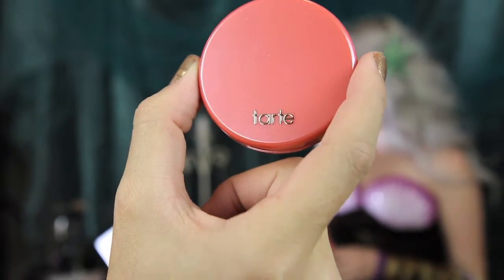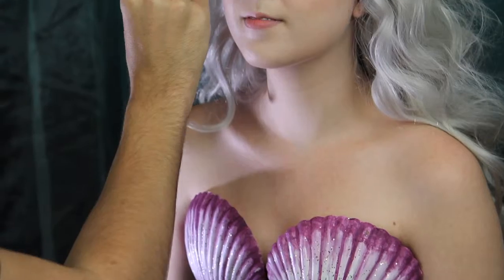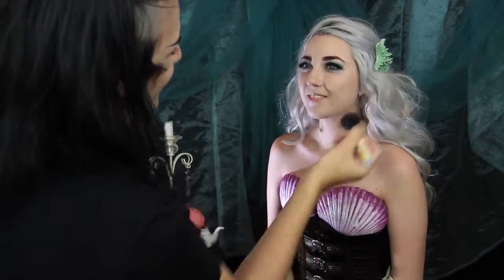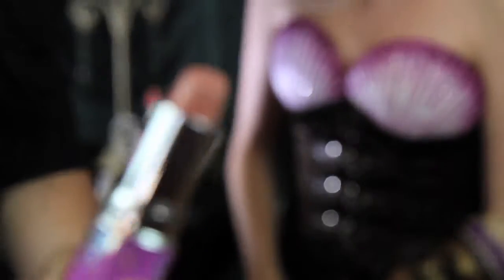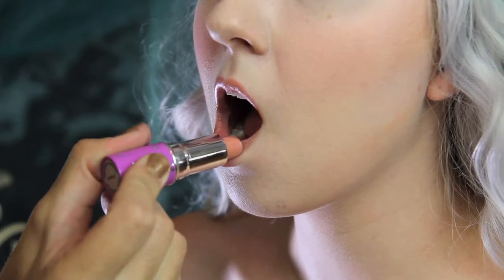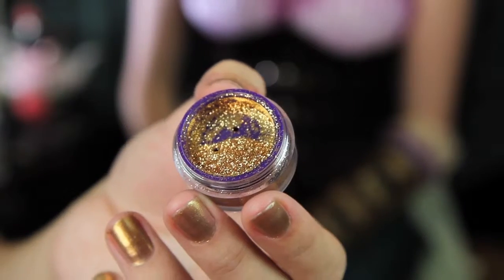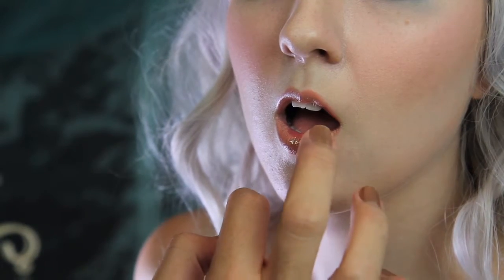I'm using a big fluffy brush and Tarte's blush in Glisten, and applying that to her cheekbones. It's a beautiful corally color, fit for mermaids. And now for lips — I am using Lime Crime's lipstick in Coquette. And then I'm patting on their Zodiac glitter in Leo.